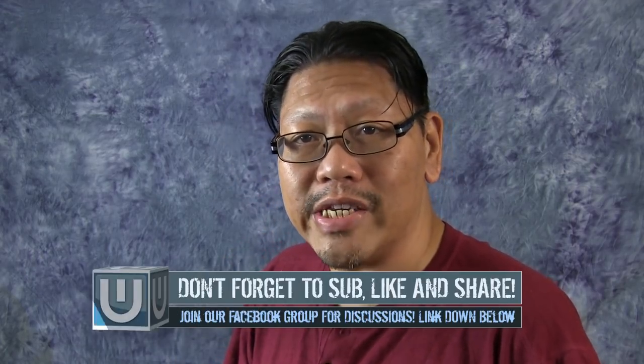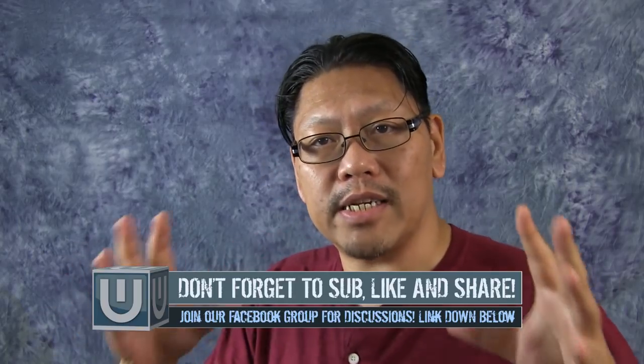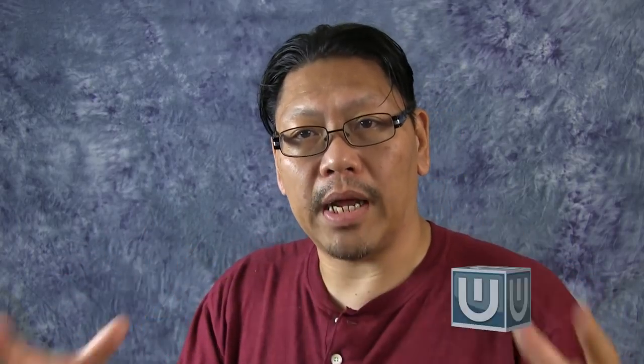Welcome to the first video of the CO2 series. In this video, we're going to talk about CO2, how it works, how plants use it, and how we're going to use CO2 to help plants grow. This is a multi-part series, so if you're new here, hit that subscribe button as well as that bell notification icon so you know when I release more videos in this series as well as do live streams.